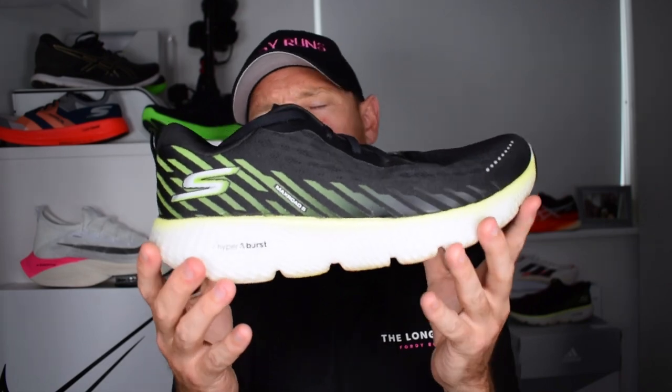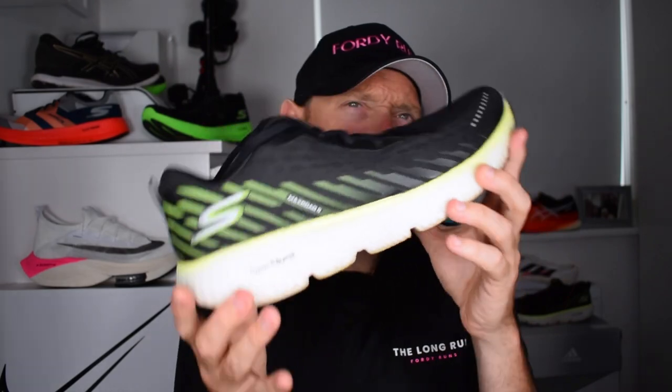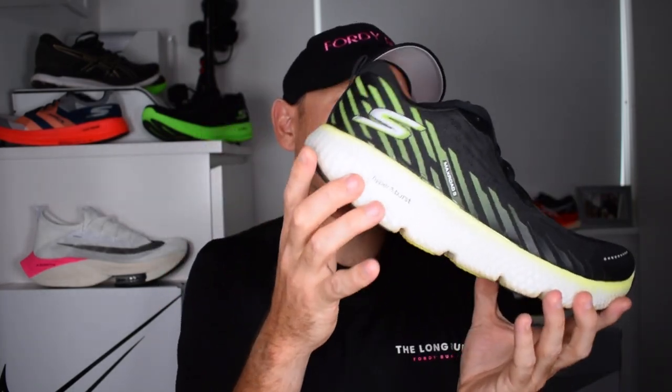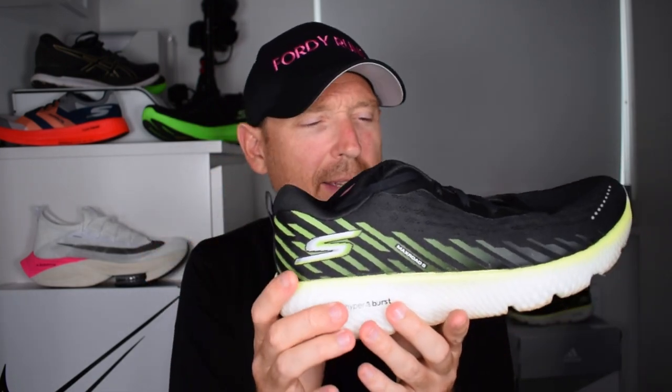In terms of the roll from heel to toe, it definitely does feel a little bit more springy off the toe as well. When I've gone up through the paces a little bit — though I've mainly been using this for recovery and easy pace runs — it has felt effortless. The Hyperburst midsole is so good on this shoe. They've definitely made it a little bit softer versus some of the other Skechers shoes, and it's just that really nice balance between — this is going to sound silly — hard and soft. It's just the right blend they've got here.